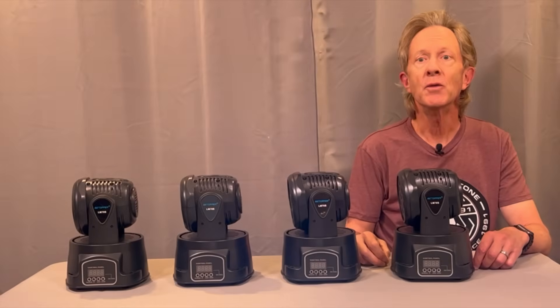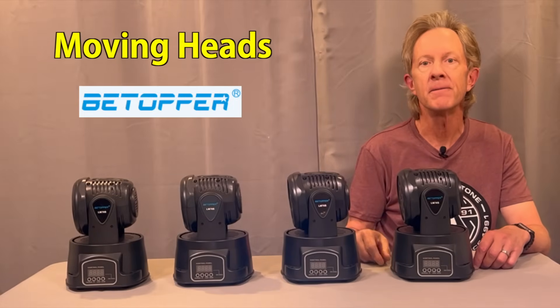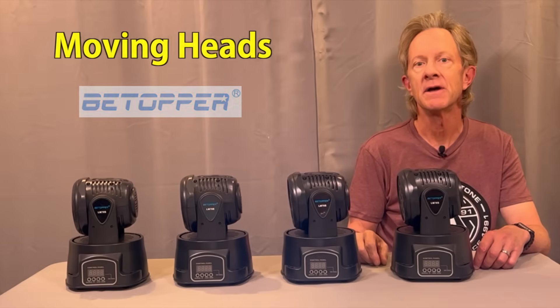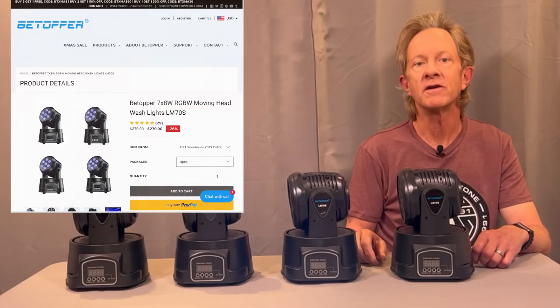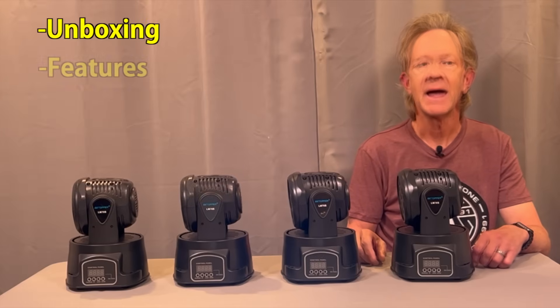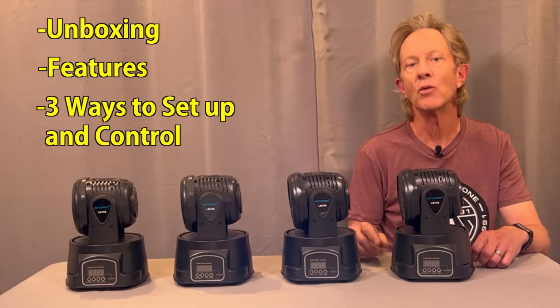Hey everybody, it's Steve. Recently I got these cool little moving heads from BTopper and they're some of the most budget-friendly movers I've ever seen. They're sold in a set of four and there's a link below to buy them. In this video I want to first unbox them, then quickly show their features, and then show you three different ways that you can set them up and run the four together.